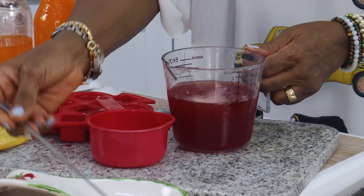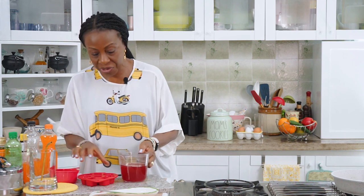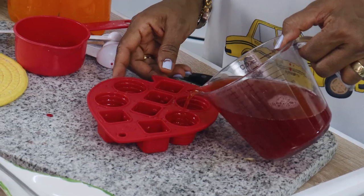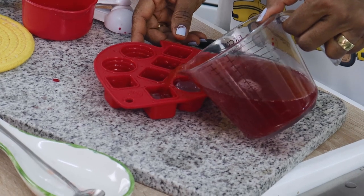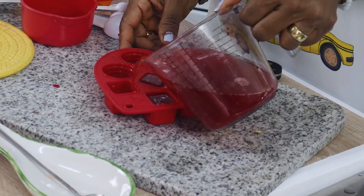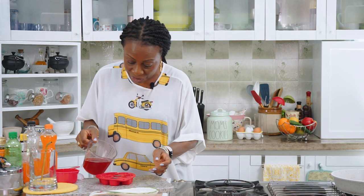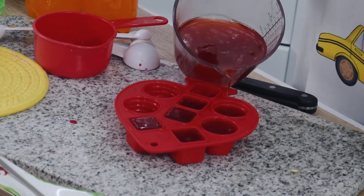Mix everything and then pour into ice trays and freeze — I'll explain this later. I can actually perceive the flavor of the Angostura bitters, so I'll just add a little to make my ice cubes. You can make this in the morning and then when you know you're going to have your drink in the evening, freeze it — or even a day before.